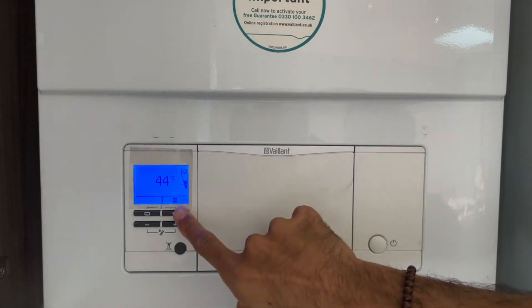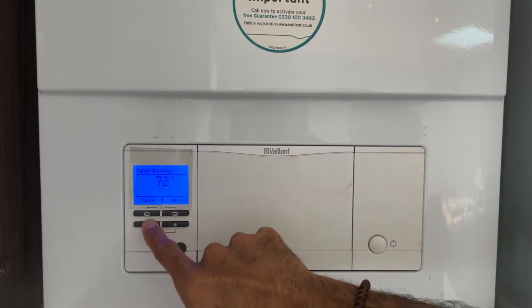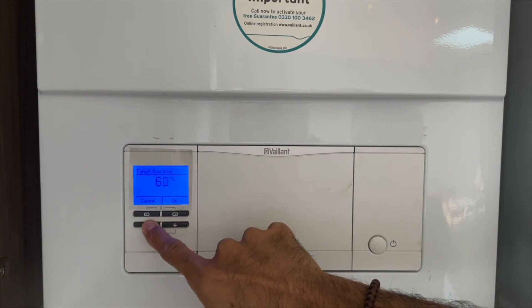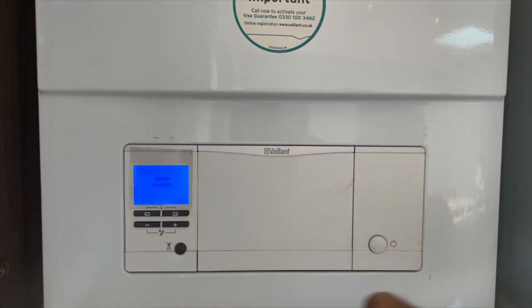As you can see in this clip, this particular boiler — the Avalent EcoTech Plus with four buttons and no dials — shows you how to adjust the flow temperature. There are many different types of boiler with different ways of setting your flow temperature, so you should check the manual or see some of our other videos showing you how to change the flow temperature.